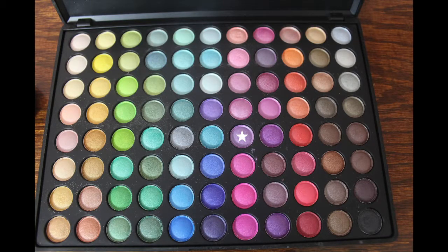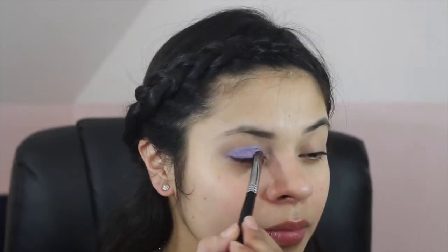I'm going into the same palette and taking this lighter shade of lilac and putting it all over my eyelid. This shade has some pink sparkles in it, and I thought it would make it really pop.